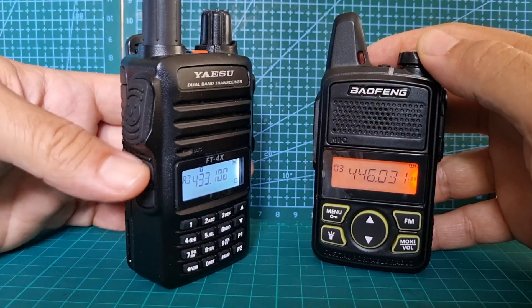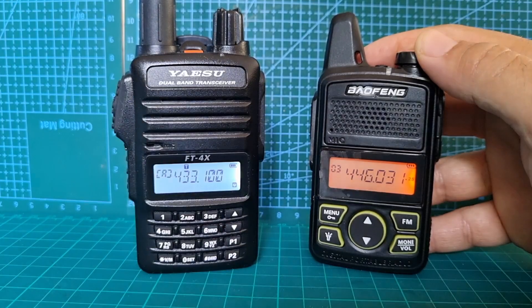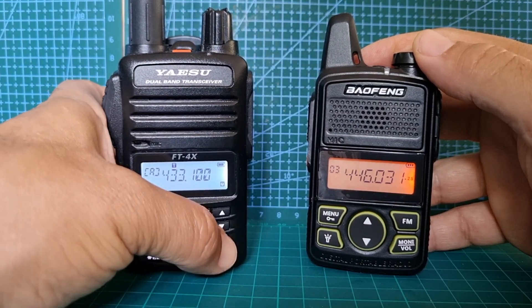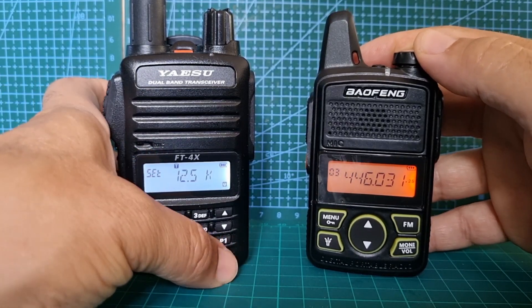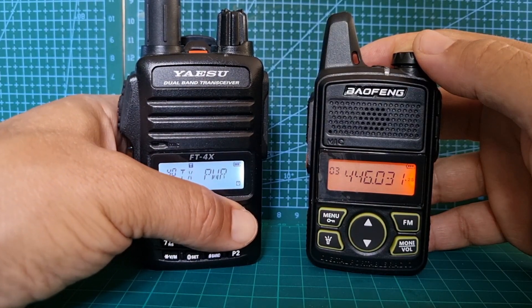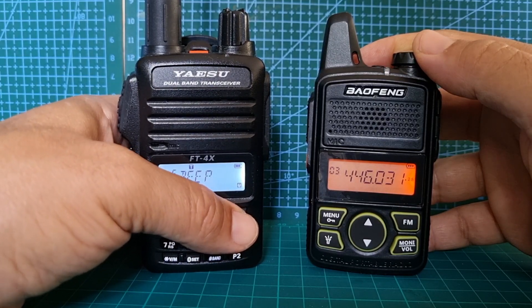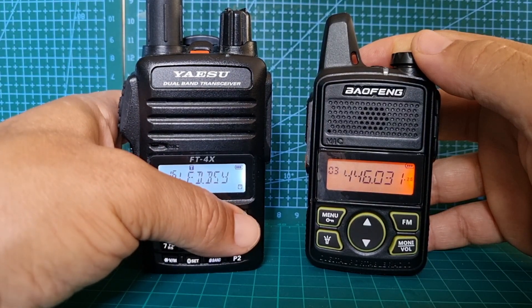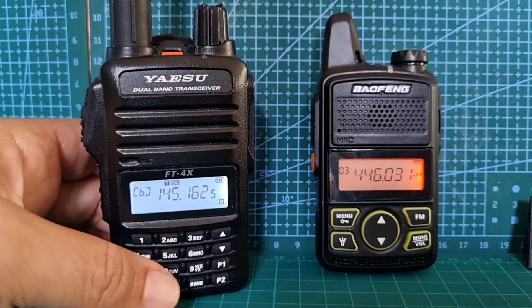The FT-4XE has a monitor button so you can push that and it zeroes off the squelch, which is handy. It's quite handy having a keypad as well. There are programmable buttons — the top one is set to frequency step and the bottom one is tone, but you can change those in settings. Holding down the button takes you through the menus: squelch, step, tone, power, VFO, weather alert, backlight, beep, CW, LEDs, memory tags, and all kinds of stuff.